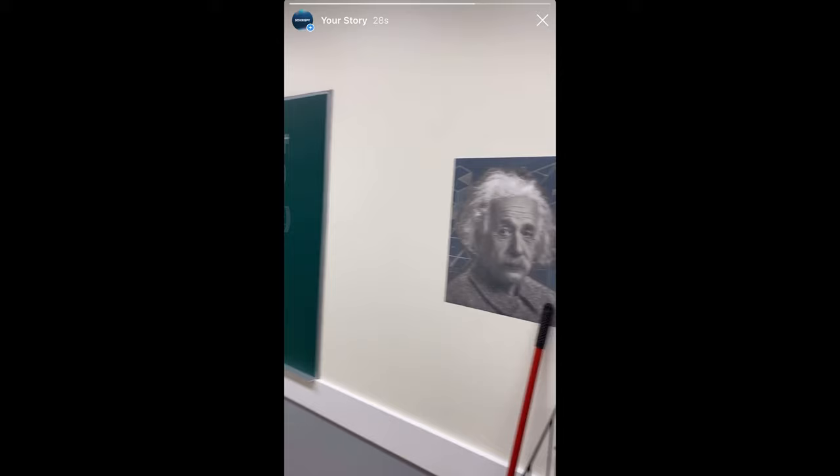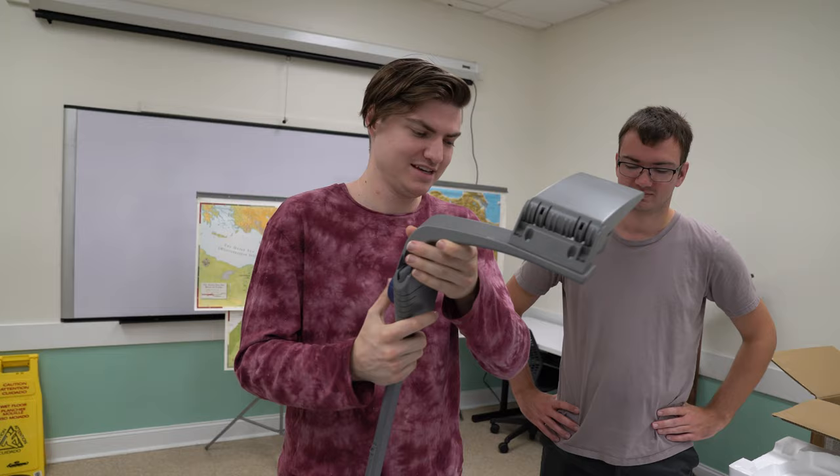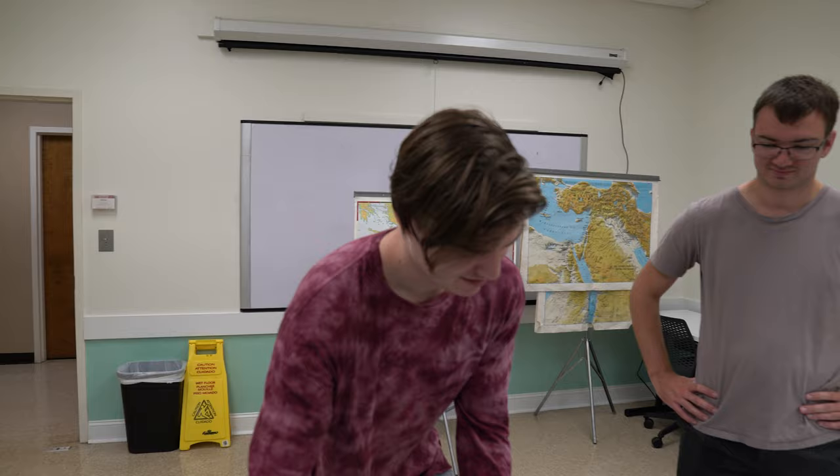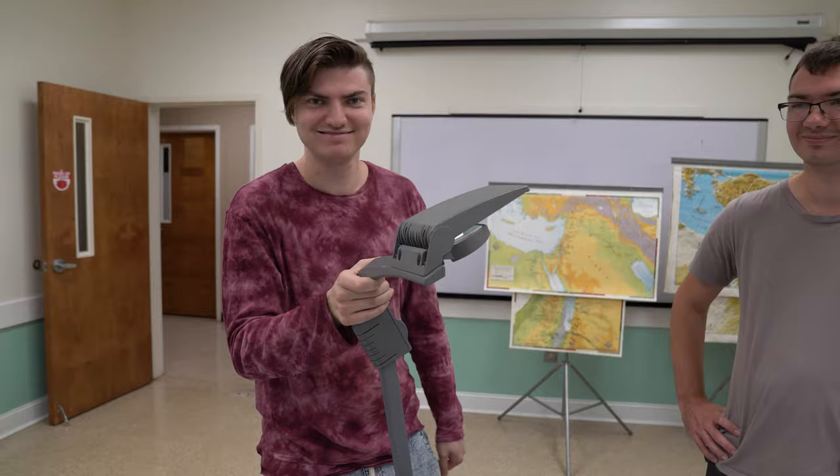You guys remember these old things from school? Some of you might be a little bit too young, but this is how we projected things in the olden times — before times. It's a big old machine, kind of loud and very bright. It comes up like this and shoots onto a screen and it's really good for shadow puppets. Why do we need one of those if we have one of those? That's not fun — this is fun. This is old school. This is nostalgia, and that's what Hollywood is built on these days.